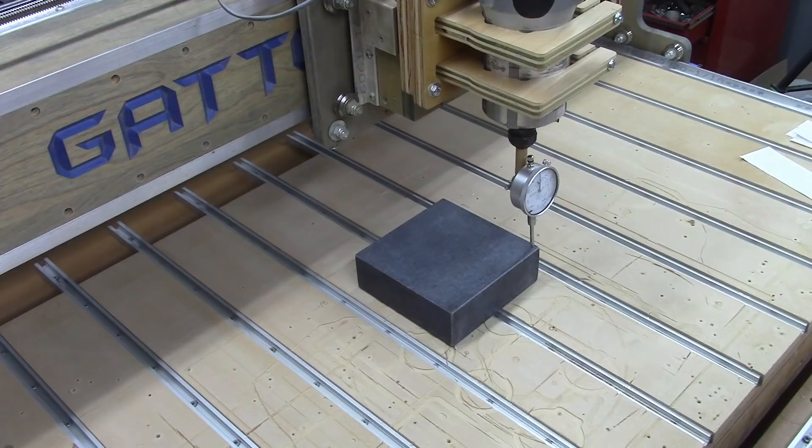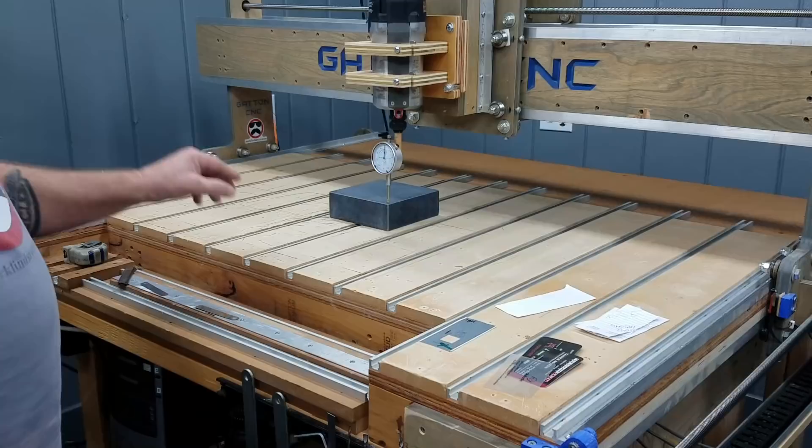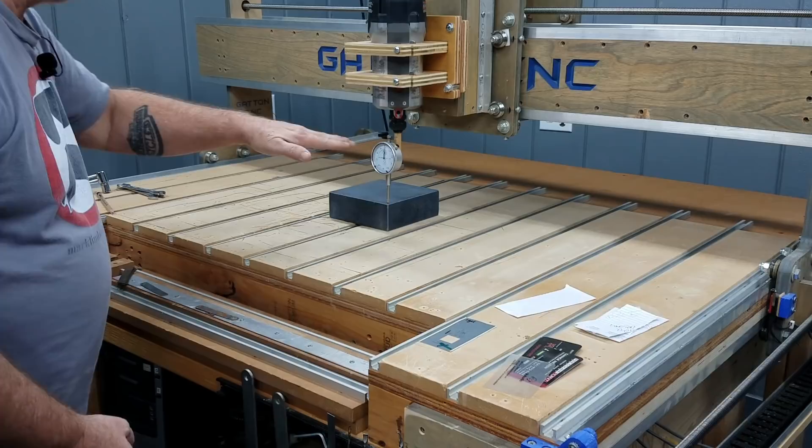This is my high side. I need to shim these three corners up until they're all reading the same number. It does not have to read zero. If shimming these up drops this corner down slightly, so long as they're all reading the same number, we're fine. Then I know we have a level plane out here to tram this router head to.